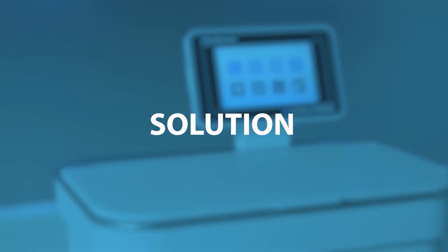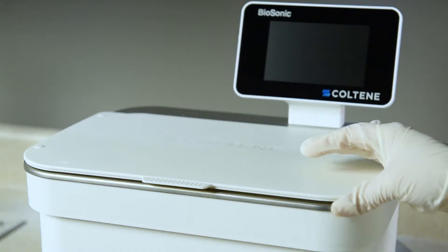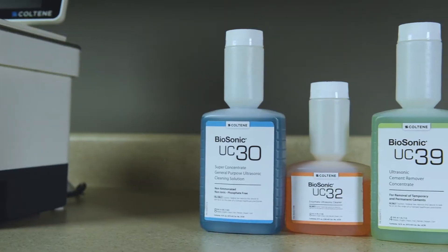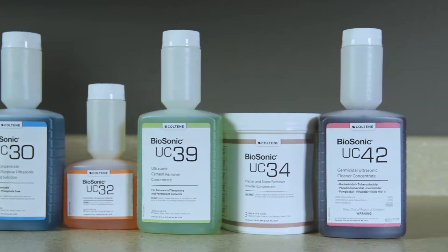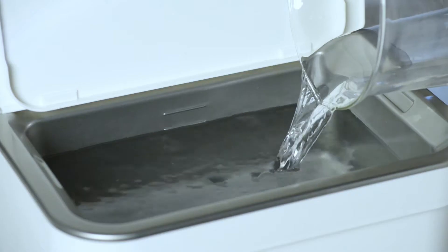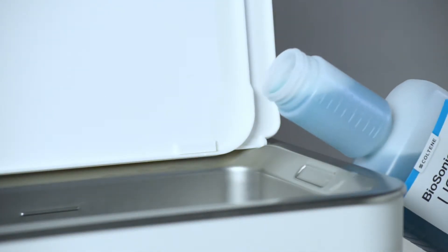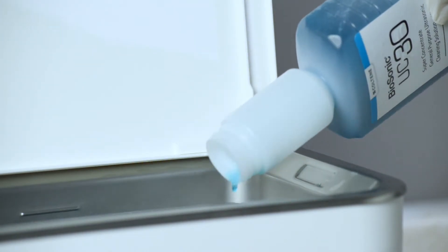The Biosonic UC150 ultrasonic cleaner is intended for cleaning medical instruments by the emission of high frequency sound waves through a solution. The purpose of the solution is to break the bonds between the instruments and the soil. Water alone has no cleaning properties and has high surface tension, which inhibits the cavitation bubbles from developing. Adding cleaning solution reduces fluid surface tension and contains ingredients designed to optimize the ultrasonic cleaning process.